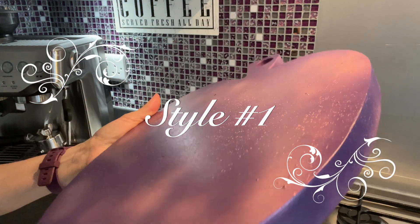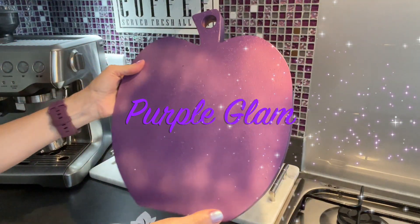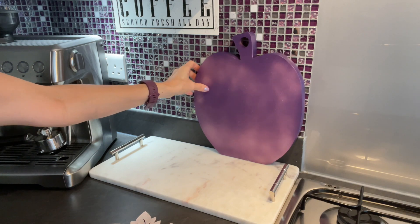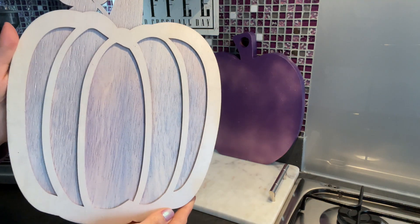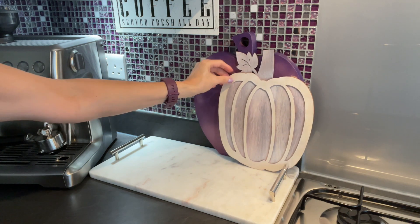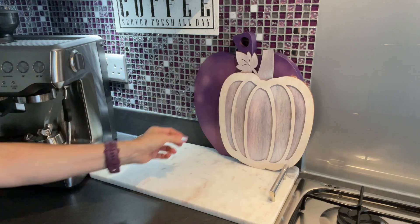My first style is going to feature this gorgeous board — it's a cutting board. I changed it up. This style is called Purple Glam. The board was originally wood and I gave it a white wash using sparkly white spray paint. This one is from Hobby Crafts.